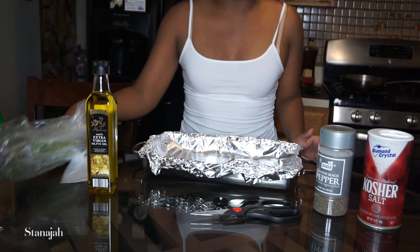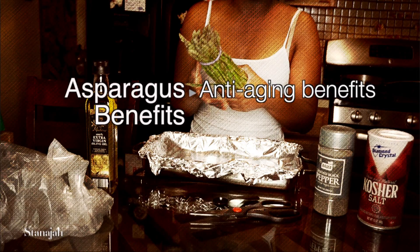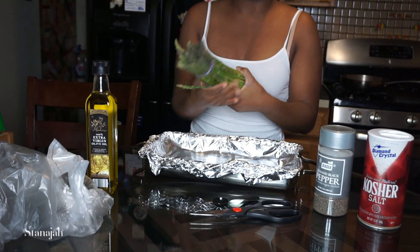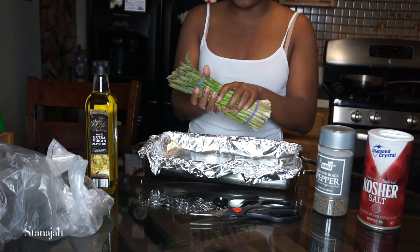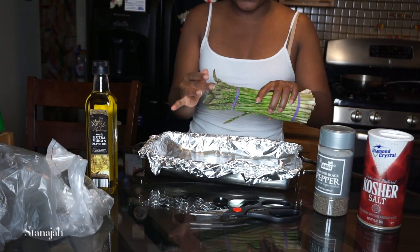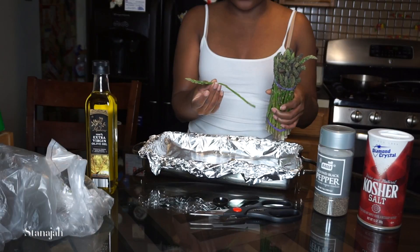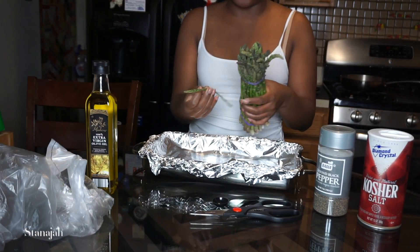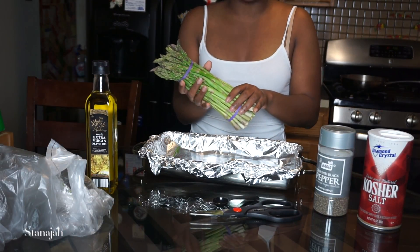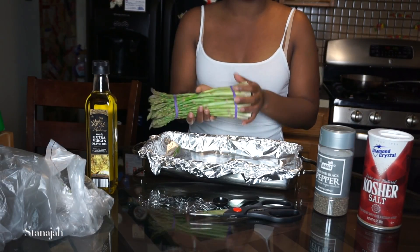I have my asparagus. If you don't know how to pick asparagus, basically you want to go for the bunch that is closed and tight. You want to try and avoid the lumpy ones. Another great tip is that when you squeeze it together, you want to hear a squeaking sound — like so.